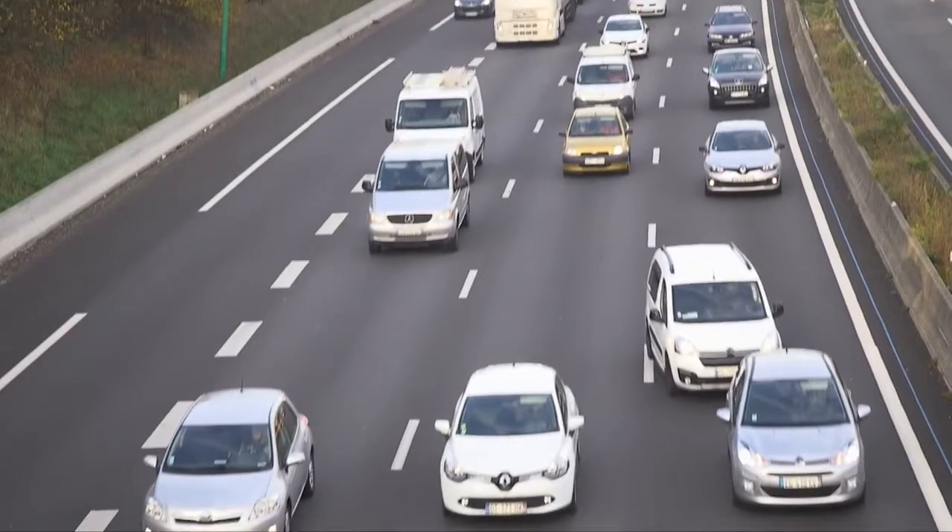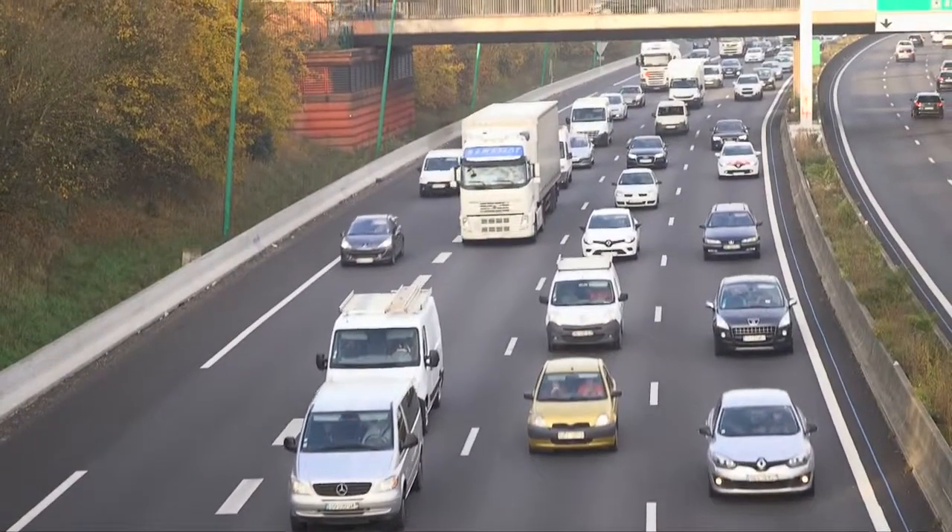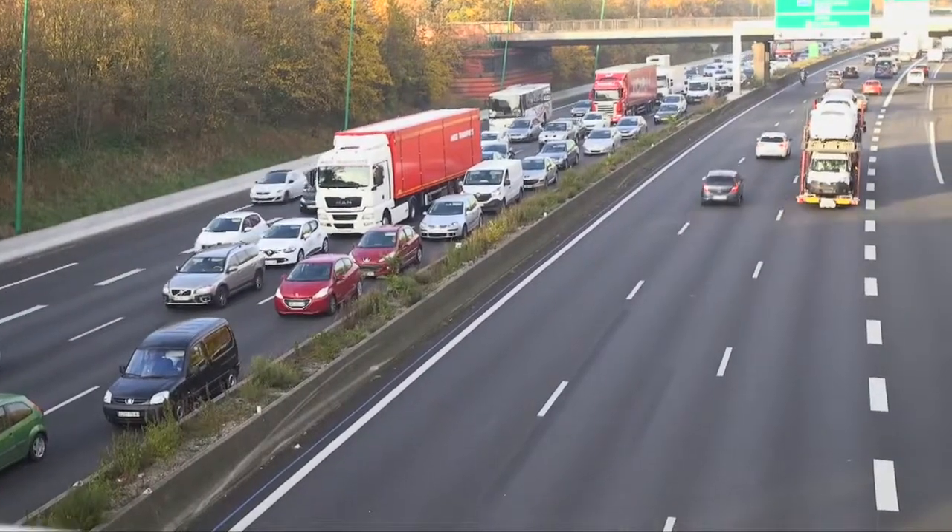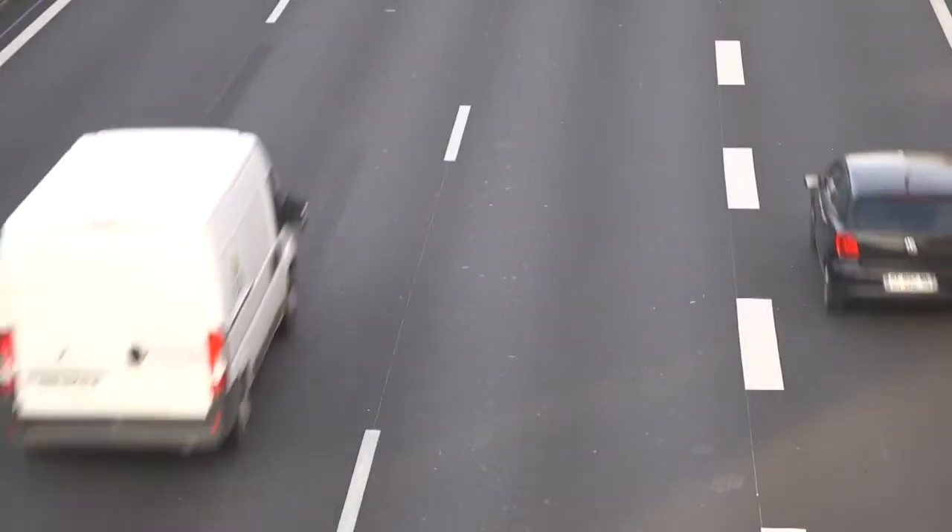Less weight and more electrical power in our cars make aluminium an interesting alternative to copper for wires. But current connecting solutions for aluminium power cables are not fully satisfactory.